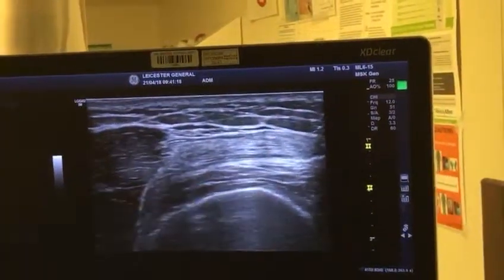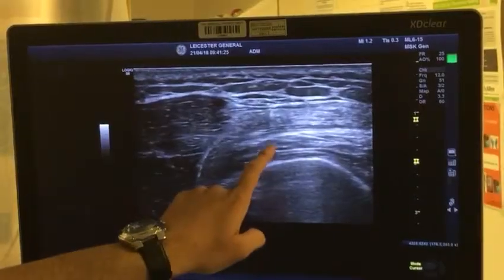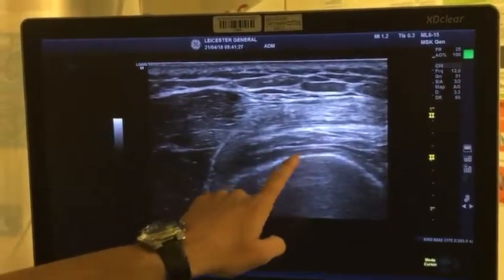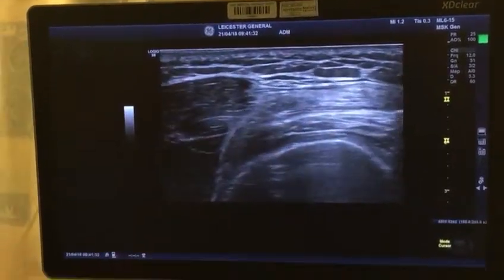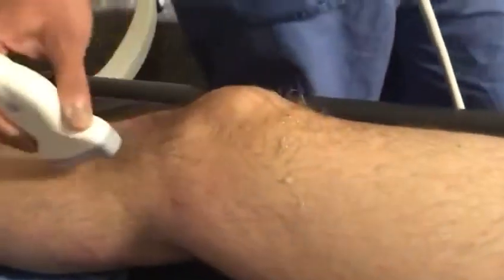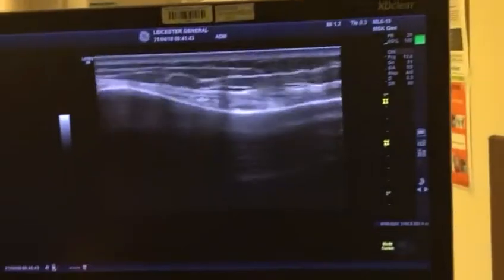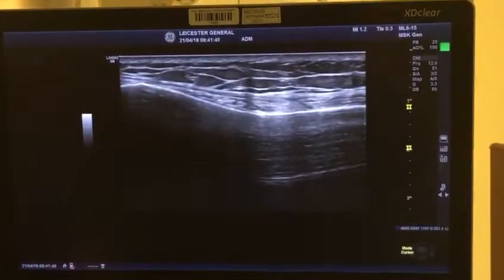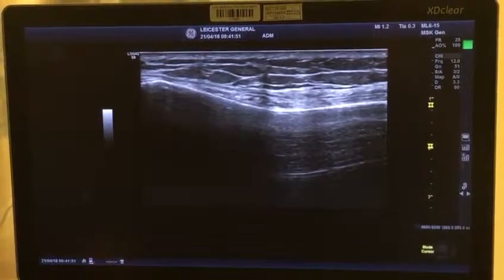For the intermediate genicular nerves, you look for the quadricep tendon and come underneath it. Bring the needle from lateral to medial on top of the femur — this is the pre-femoral fat pad — and go underneath the quadricep tendon. For the infero medial, it's very similar: look for the tibial condyle and tibial shaft, find the arterial pulsation there, and that's where you do the infero medial genicular nerve.